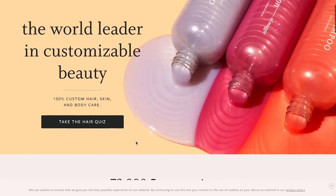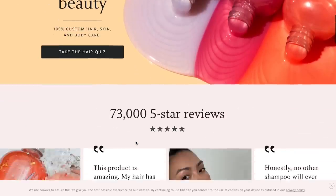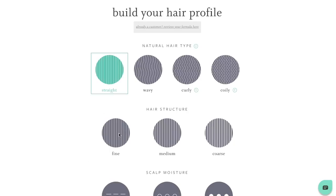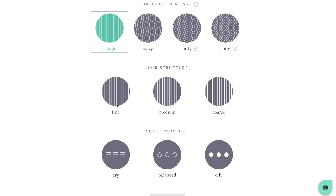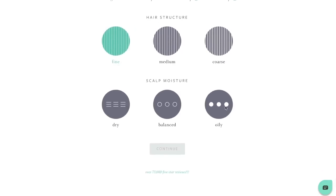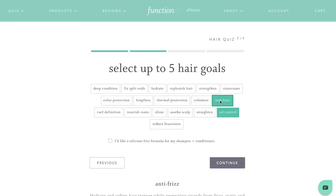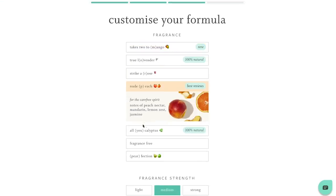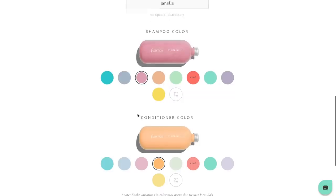Something else that would make a really lovely gift idea is the sponsor of this video, Function of Beauty. Function of Beauty specializes in customizable hair care and beauty products, as they know that everyone's hair is unique and so their shampoo should be unique as well. Simply head over to their website and take their custom hair care quiz where you can put in your hair history and any hair care goals, and they will send you a custom shampoo and conditioner made just for you. You can even pick the scents and the colors as well as customize the bottles, which is why I think it would make such a fun gift idea.